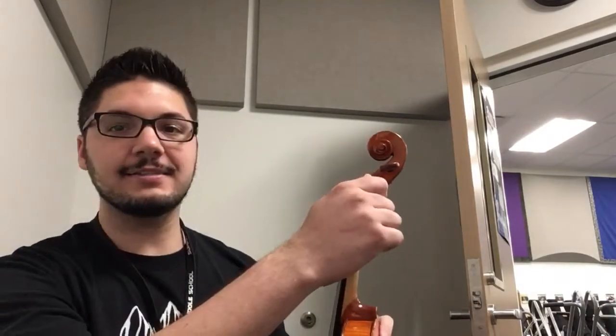Hey guys, it's Mr. Harvey again, and I'm going to be showing you now how to use the pegs on your violin or viola to get your strings in tune.